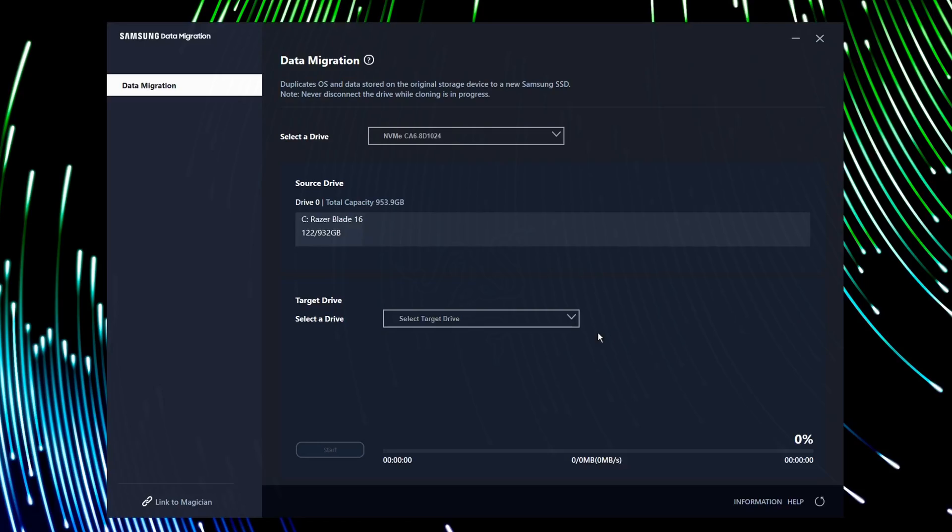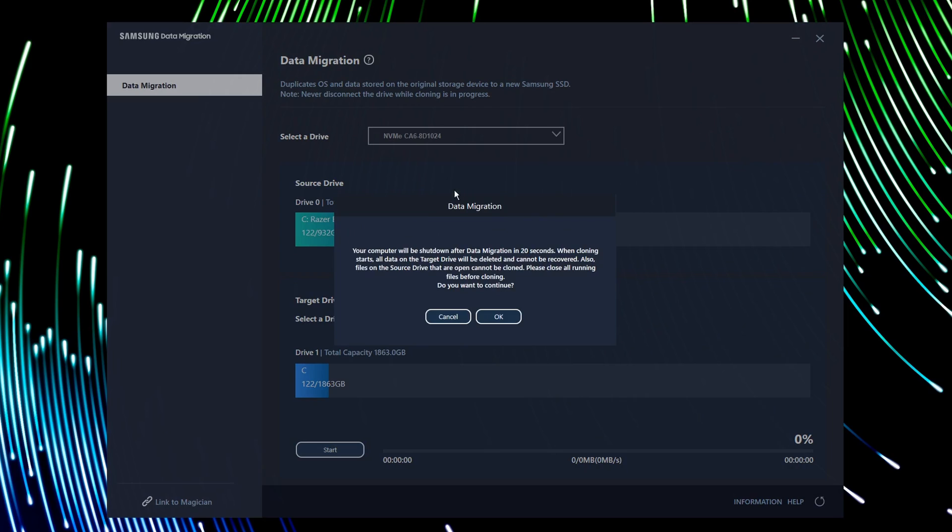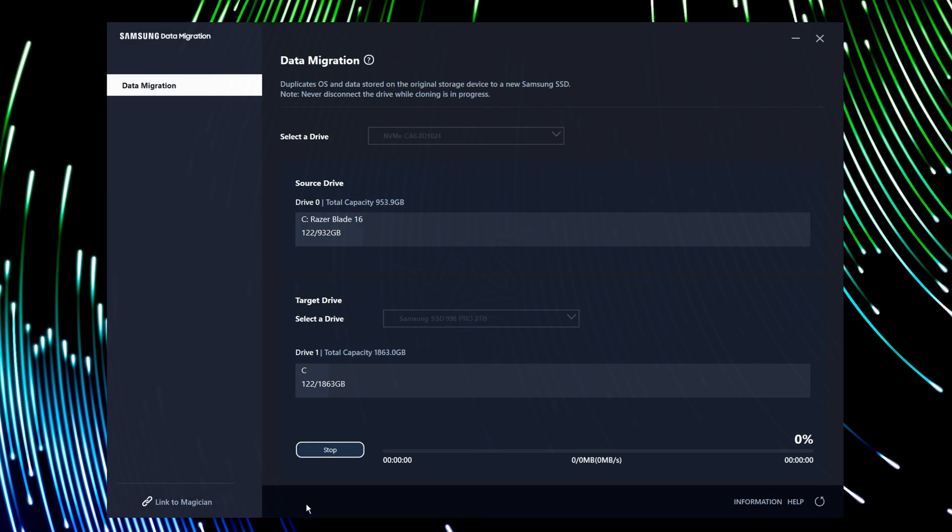Next, install and run the Samsung cloning software. It's incredibly easy to use — it automatically selects your source drive, which is the OS drive on your PC or laptop. All you need to do is choose the Samsung drive in the caddy, then click Start. It instantly copies all the drives and files from your OS drive directly to your new drive. And don't worry if your new drive is bigger than your old one — it will extend the partition so you have all the free space available.